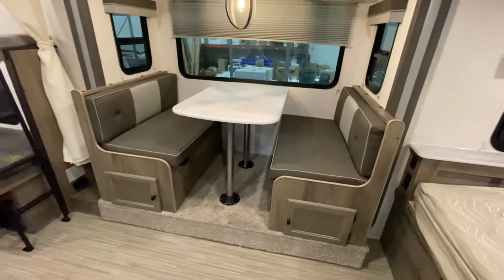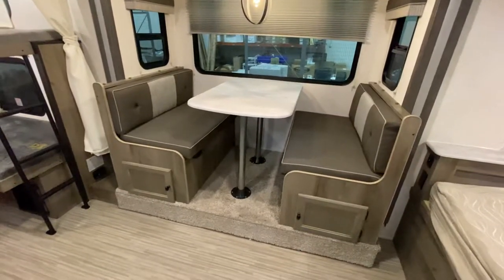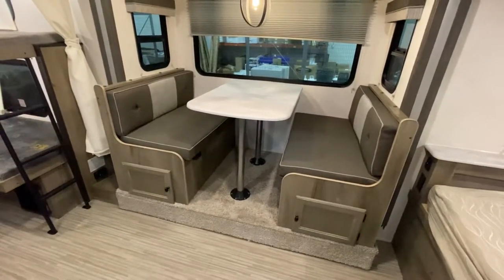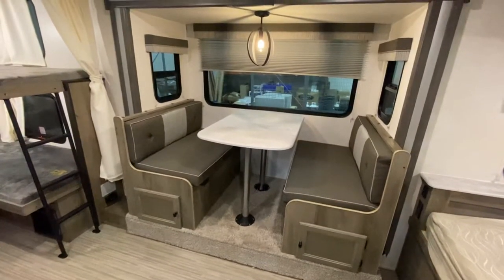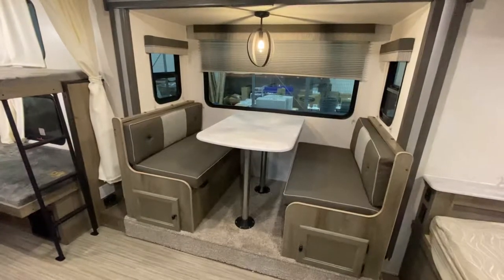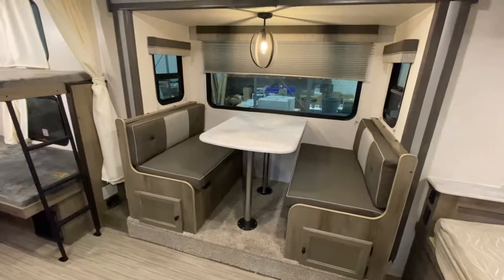This is going to be a shorter video today since this is a smaller camper. But you're going to notice it's got a slide-out, which really enhances the size and feel of the interior — makes it a little bit of a larger camper, even though it comes in a small package.